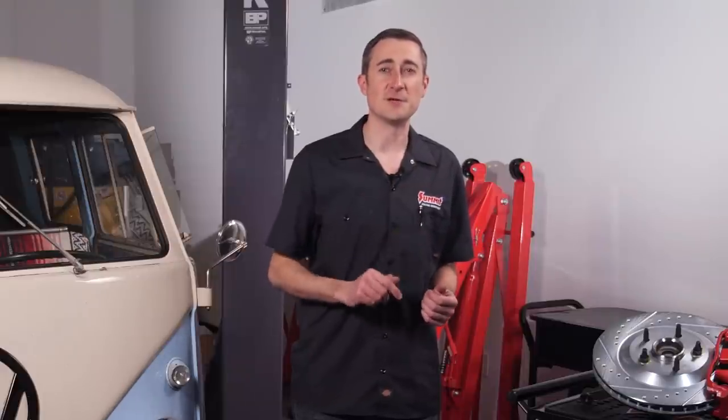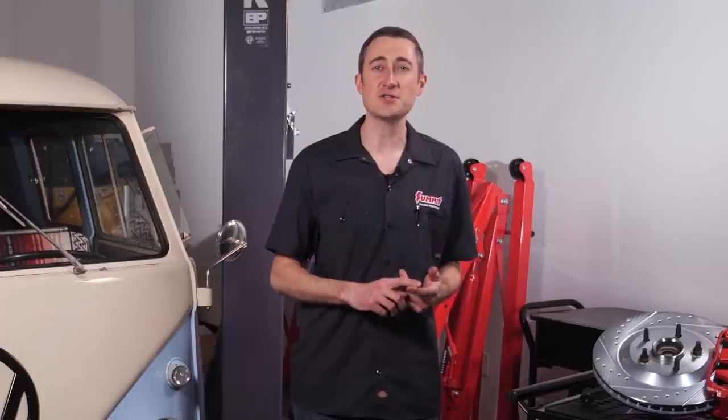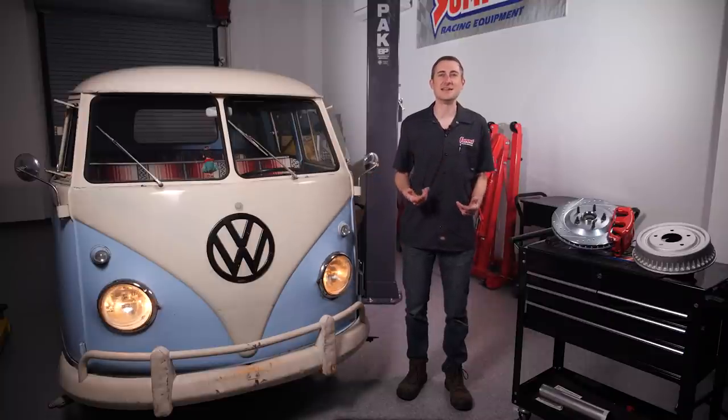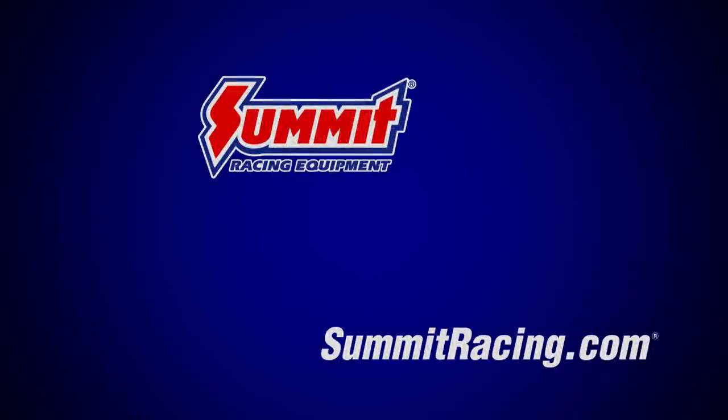The key takeaway from this video is that drum brakes aren't inherently bad, as long as they're in good shape and are serviced regularly. So whether you want to convert your drum brakes to disc brakes or just maintain your current brakes, talk to us here at Summit Racing, and we'll be sure to guide you in the right direction.